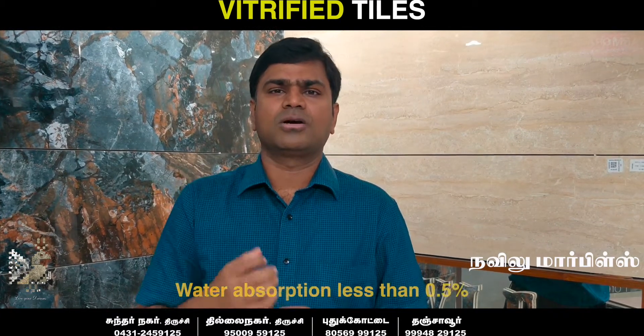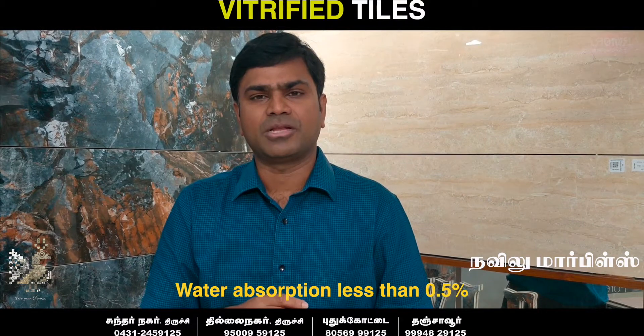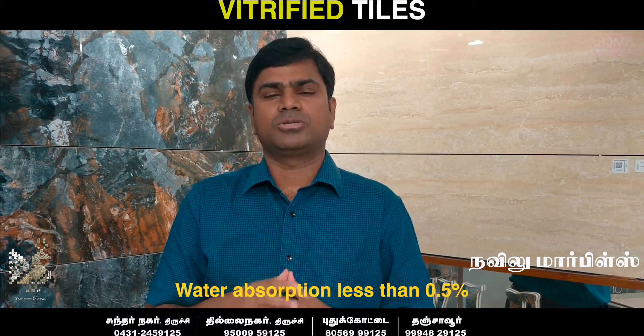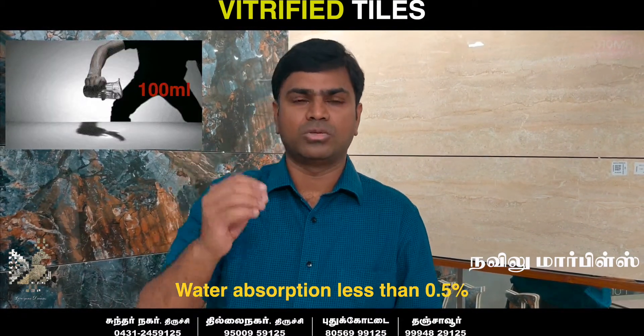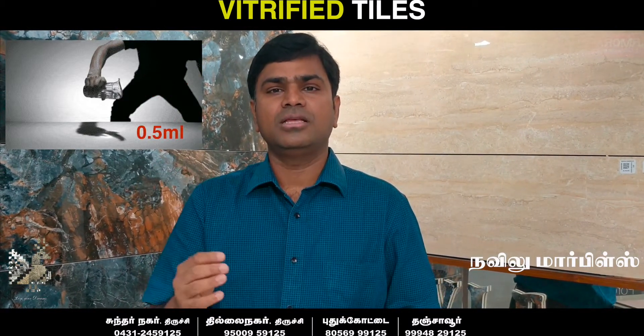The water absorption in vitrified tiles is very low compared to ceramic tiles. The specification is 0.5% water absorption — meaning out of 100 milliliters, only 0.5 milliliters of water is absorbed.